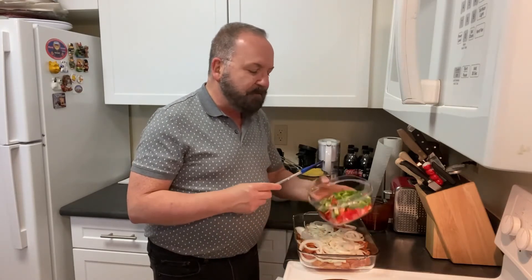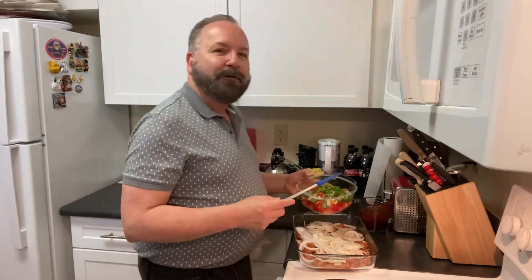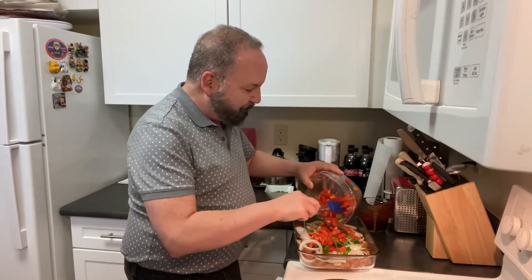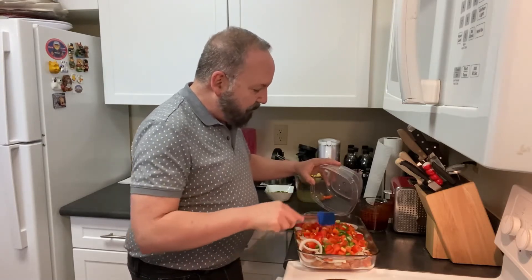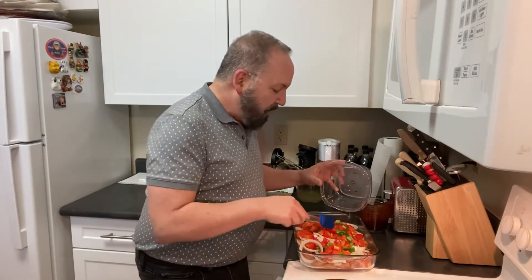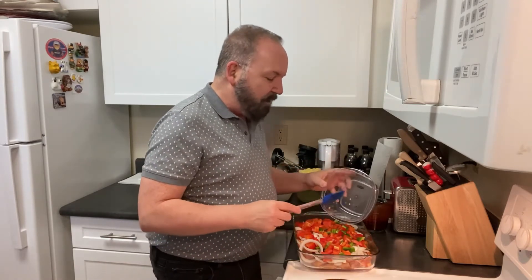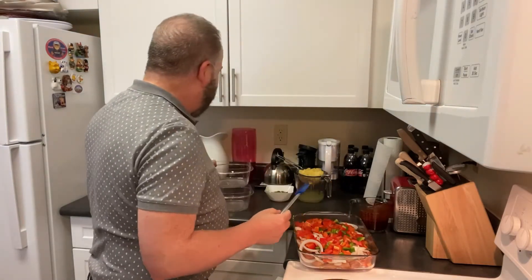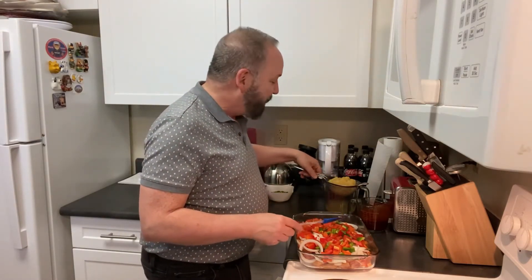Then you do two to three bell peppers — the quantity depends on their size — because you want about a couple of cups of bite-sized pieces of bell pepper. I did a combination of red and green just for color. You just sprinkle that on top and spread it around so it reaches all parts of the dish. This is not gourmet cooking — this is weeknight, easy, cheap cooking. You don't have to worry about everything being perfectly sized.